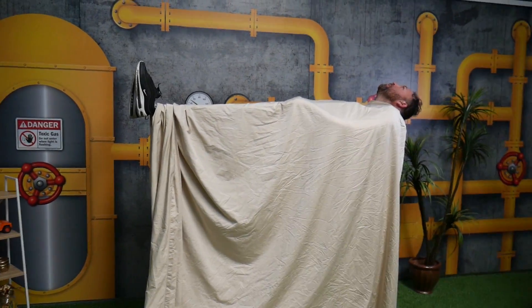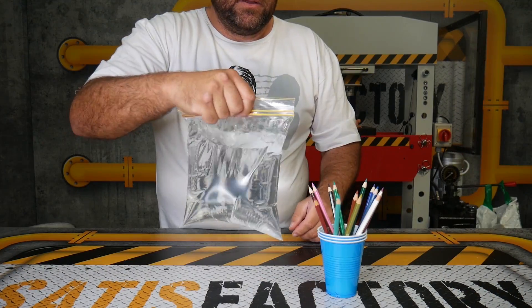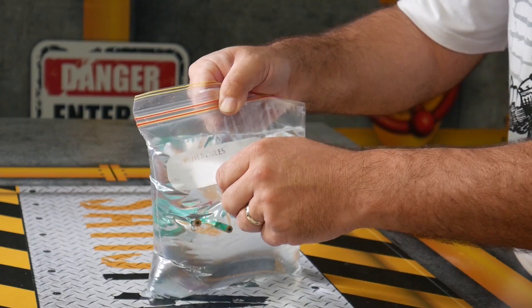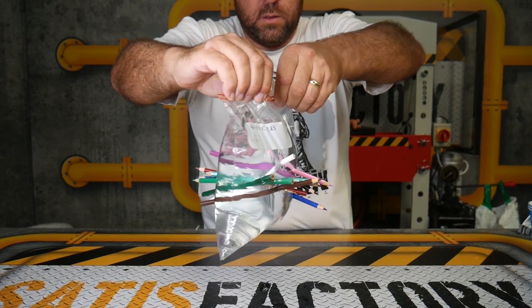How is he floating? Something doesn't look right here, but it's an easy magic trick you could try to pull on your friends. Get a plastic bag and a bunch of colored pencils. Fill the bag with water and start piercing your colored pencils through the bag. And thanks to science and gravity, the water will actually not fall out of the bag — to show off in front of all your friends.